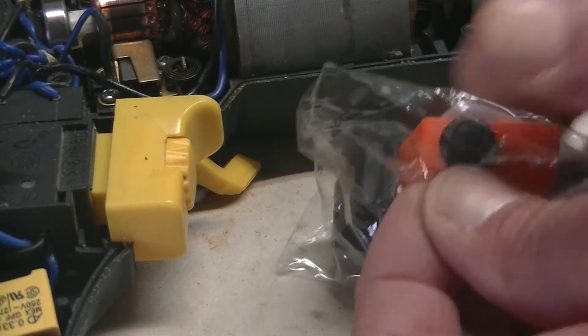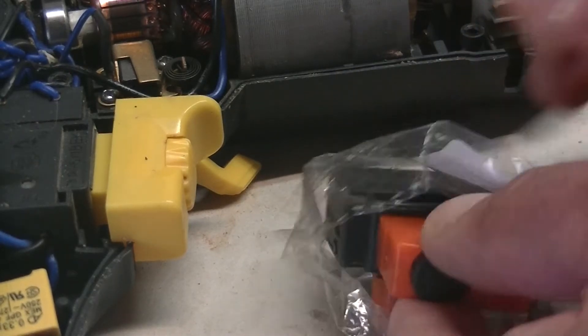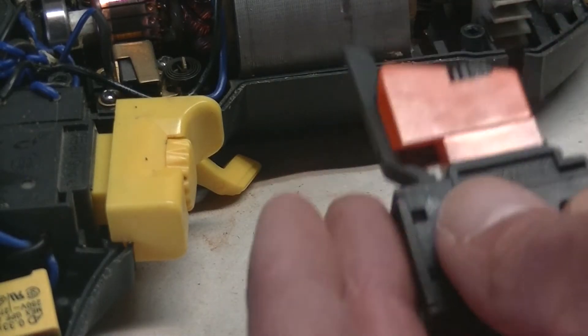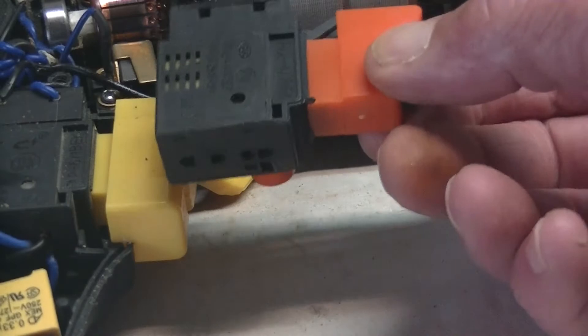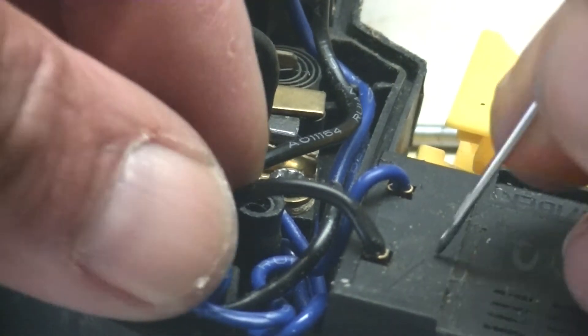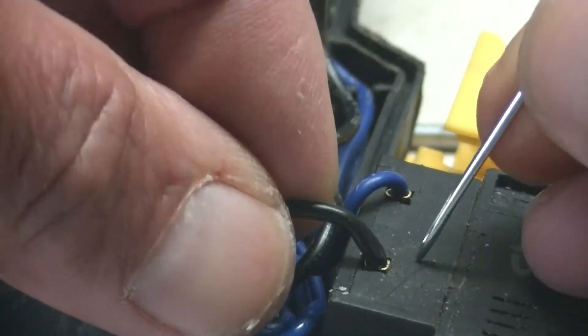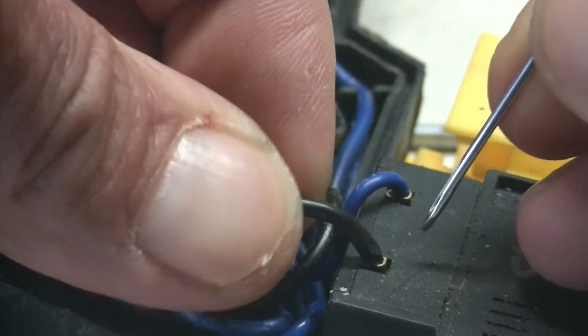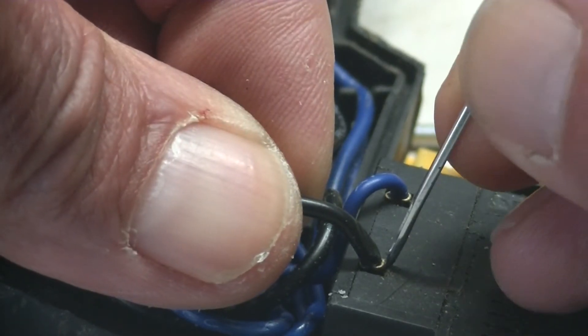So now I'm going to take out my trigger mechanism — the new one I bought. Hopefully it's going to work. These two little wires that go into the top of the trigger are actually held in place by a sort of like spring tab mechanism, so you've actually just got to prise it open.